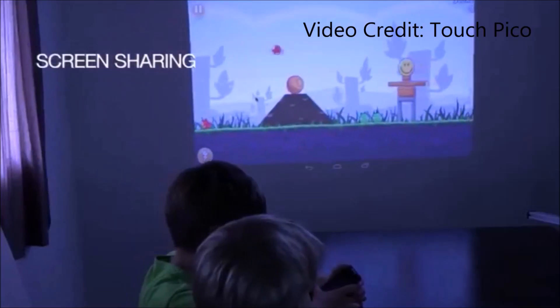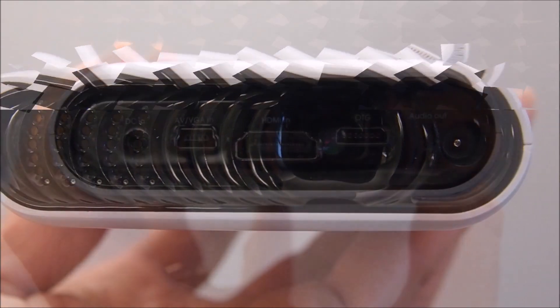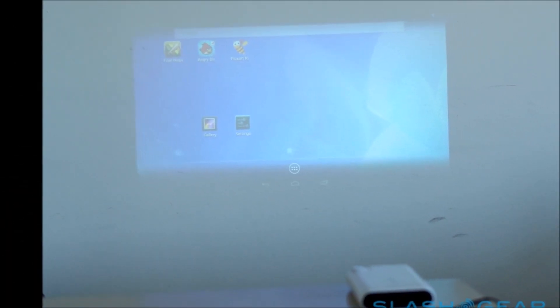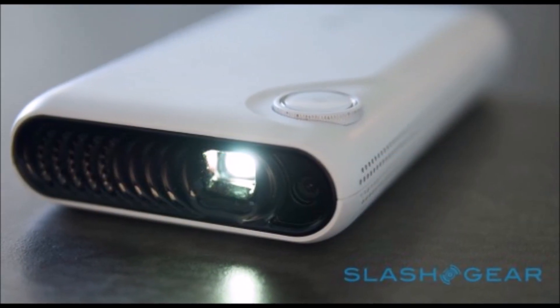This is about the size of a Samsung Galaxy S4, and it runs Android 4.4 and comes stocked with WiFi, Bluetooth, HDMI, a built-in speaker, 4GB of internal memory, and an 80 lumens projector. Touch Pico can actually throw an image up to 80 inches large on a wall, table, ceiling, or any other flat surface.